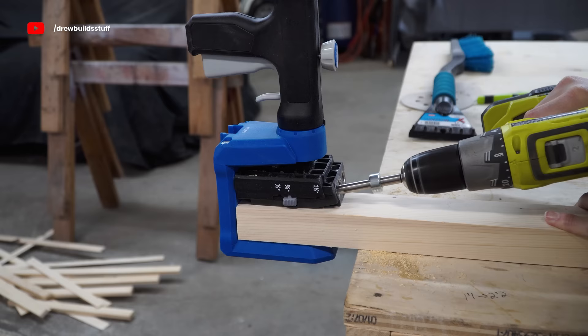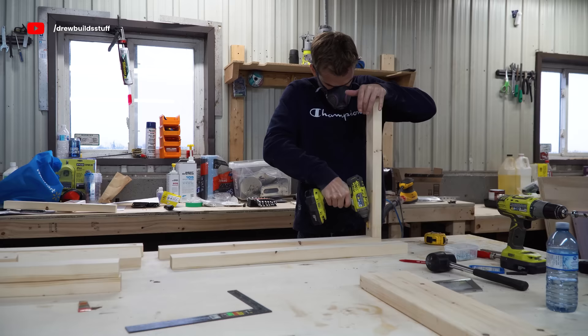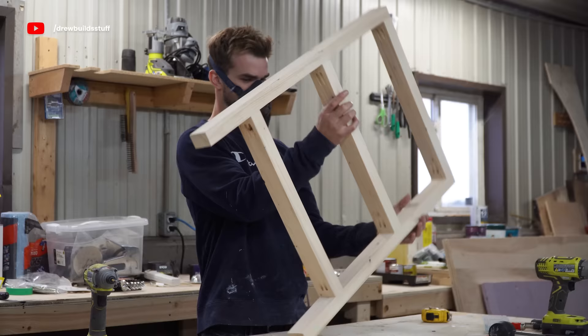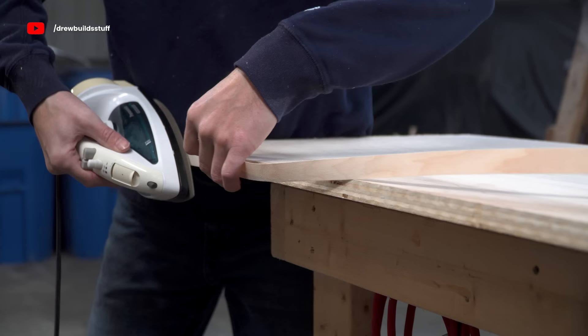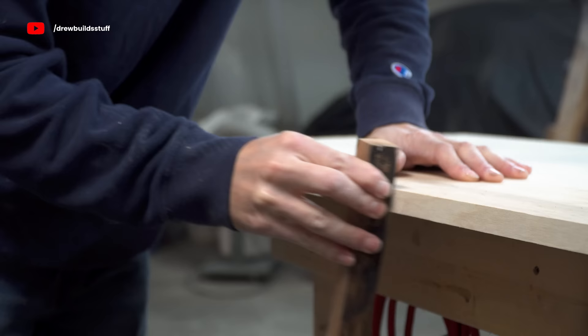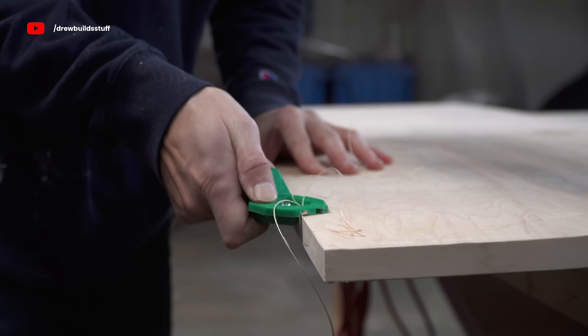I'm not going to go into too much detail in this video, but I might do a video in the future making something like a desk, because I made the legs out of 2x6s and the top out of just normal maple plywood, and I can't believe how good this thing looks in the end — with only 4 hours to build it and as cheap as it was.